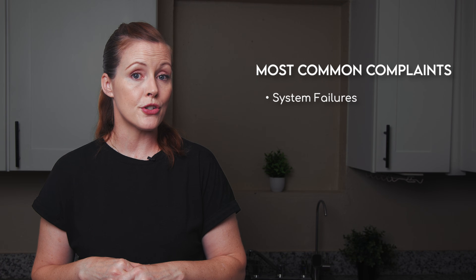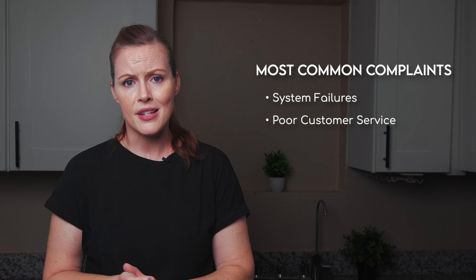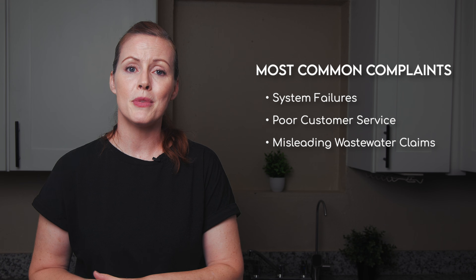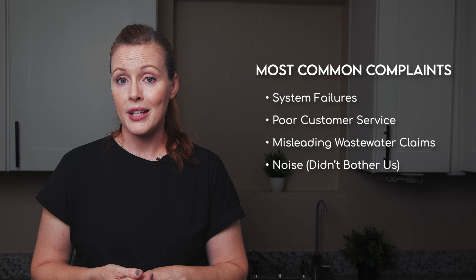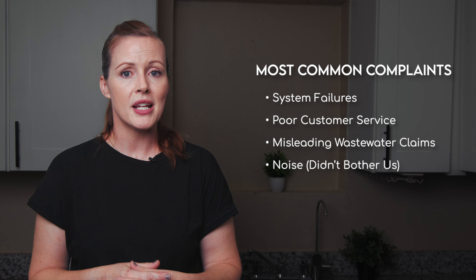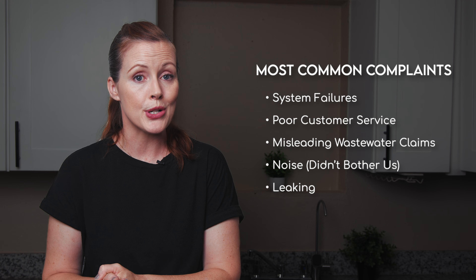What about third-party user feedback? Overall, most reviews are very positive, but there were some recurring complaints worth mentioning. Some users report system failures after one or two years of use, and others mention poor customer service and warranty support. There are also complaints about misleading wastewater claims — which we've just talked about. Noise is another one, and yes, the system does make some noise, but we didn't find it bothersome. And a few users have reported leaking.